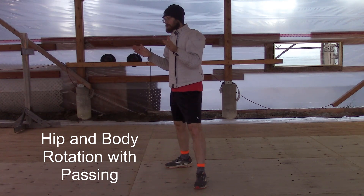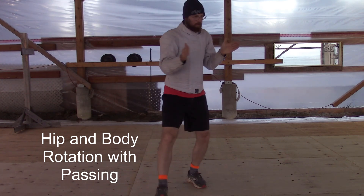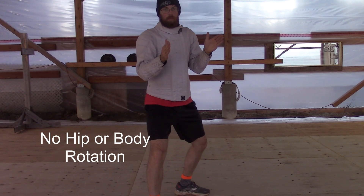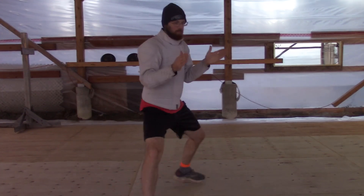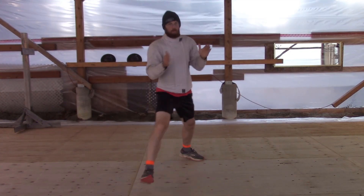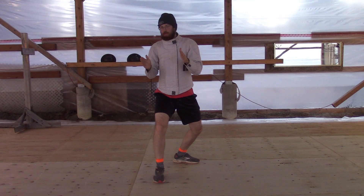All the structural elements stay the same, except there is no inherent hip rotation. Depending on the purpose of the cut, we may need to square our shoulders and hips to our partner and rotate as we step.